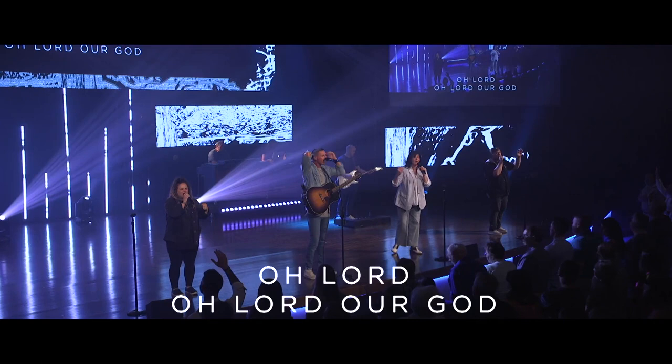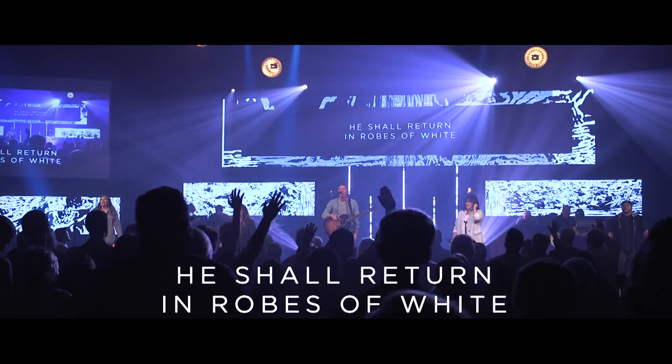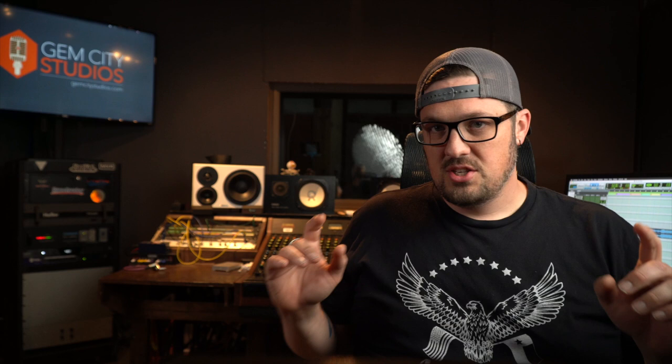One of my freelance gigs is that I am the front of house audio engineer at the Creek Church in London, Kentucky. It's a large church, it's a multi-campus, and what we're going to do is start a new series today where David and I are going to take a song that was recently recorded by me at the Creek during a night of worship, and we're going to break it down start to finish.